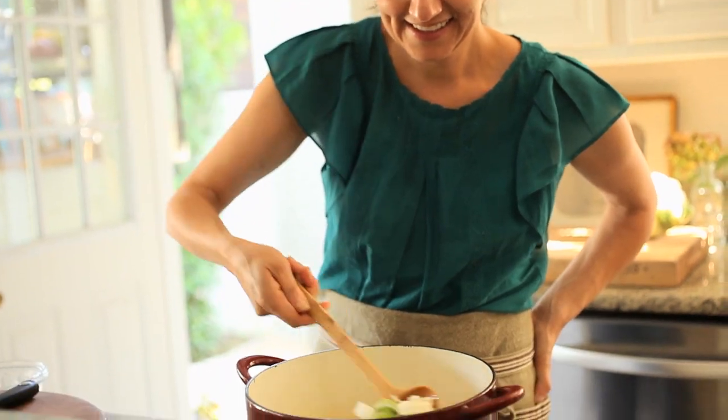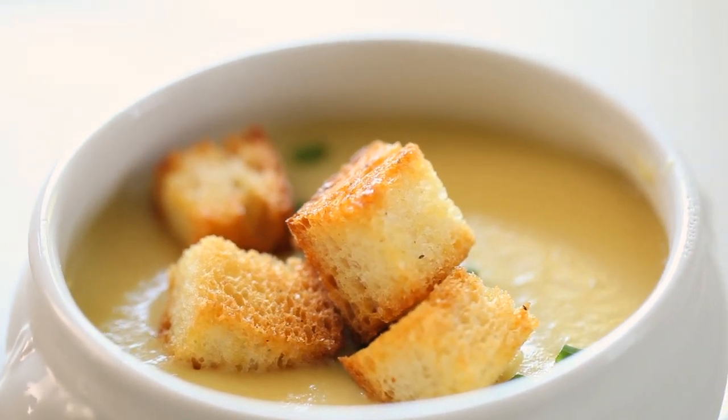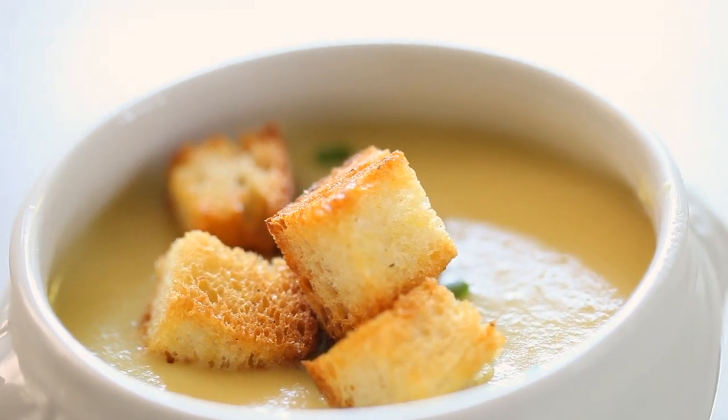My husband is French, and so we cook a lot of French meals here at our house. One of the things we love to make, especially for a dinner party, is a classic French potato and leek soup. It's delicious, it's elegant, and it couldn't be easier to make.